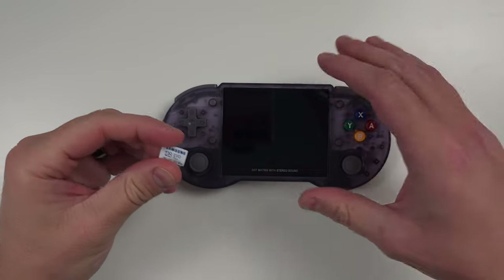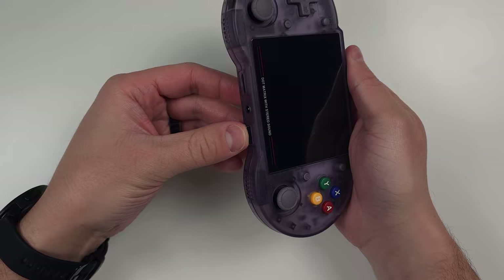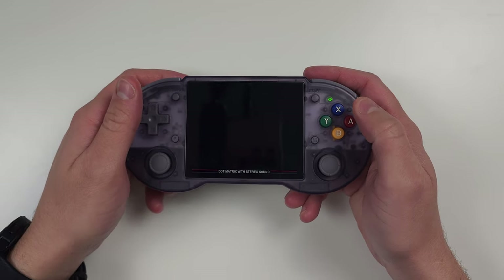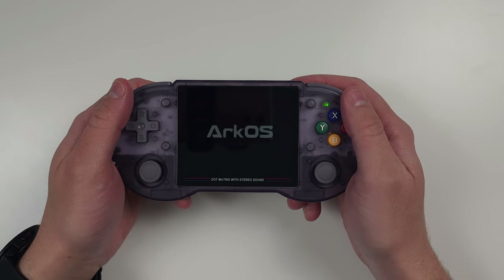Once you've moved everything over, safely eject and put your card back in the powered-off device. For dual card users, always keep the operating system card in slot TF1 to boot properly, and slot TF2 is your games card. Turn on the device and you should see all your games set up and ready to go.